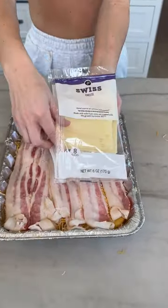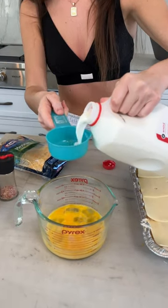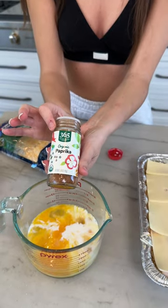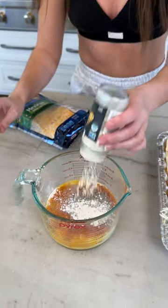Then you're gonna take some Swiss cheese slices. Look at how perfect that is. We're just gonna take a half a cup and add that to our egg mixture. Some pink Himalayan salt, some paprika. You could use smoked black pepper or garlic powder — we just don't have any.